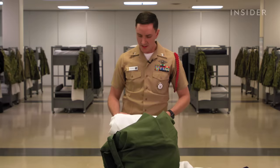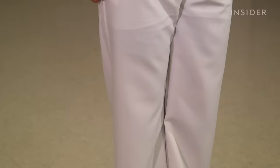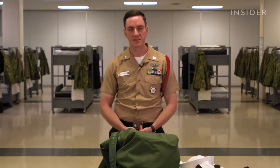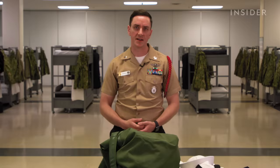The service dress white trousers are also folded inside out because the creases on each side of the leg go in instead of out as worn. The male version has both belt loops, two front pockets, and two back pockets. The female version does not have any belt loops or pockets.